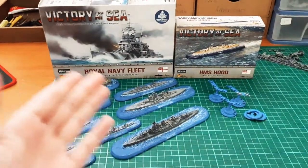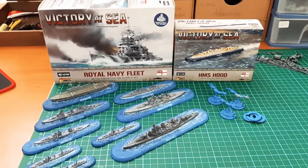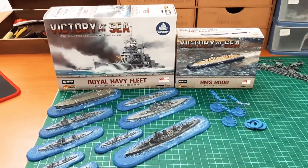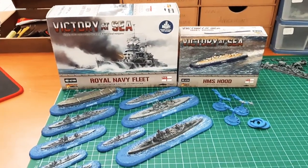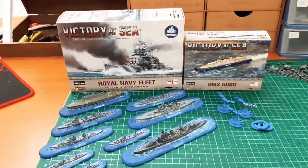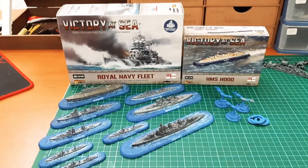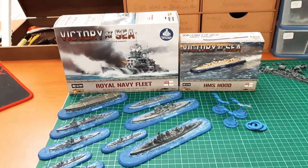I don't know why there's no two-player set for the Atlantic and the Germans — I suppose because a lot of the ships are battleships, so it would cost the company a bit more. The two-player set comes with cruisers and destroyers. My only thing with that set is I would have added a carrier for either the Japanese or the Americans, because it's a two-player starter set — you want to know how to work the game, so without a carrier you're missing an element.